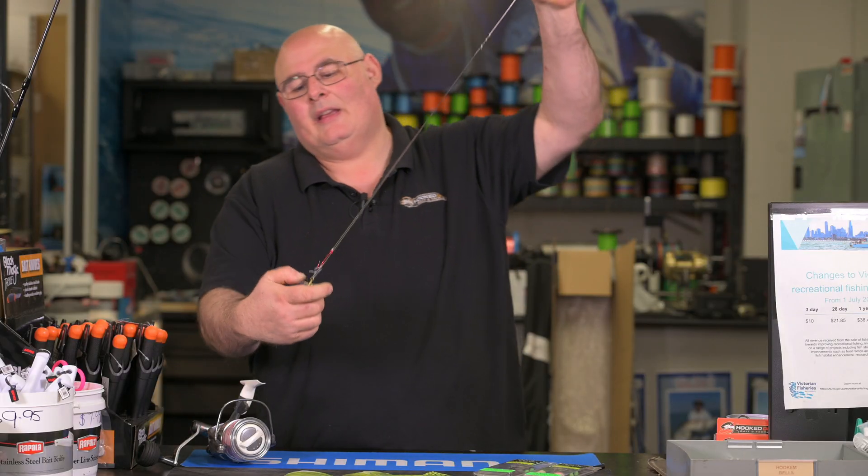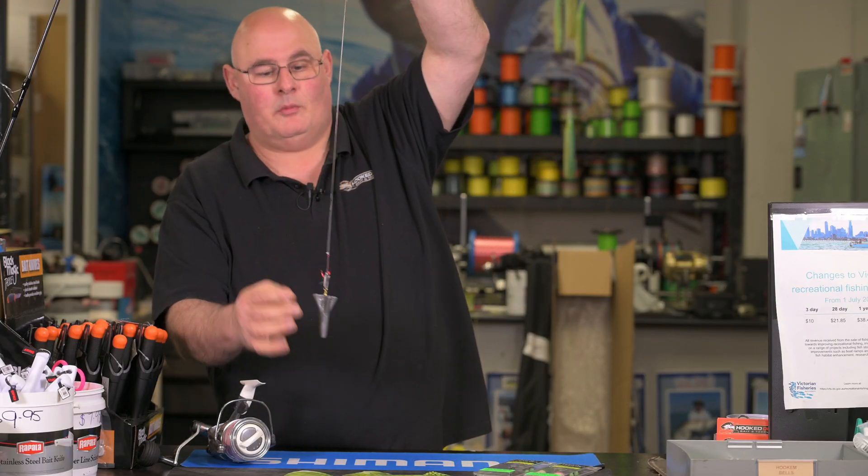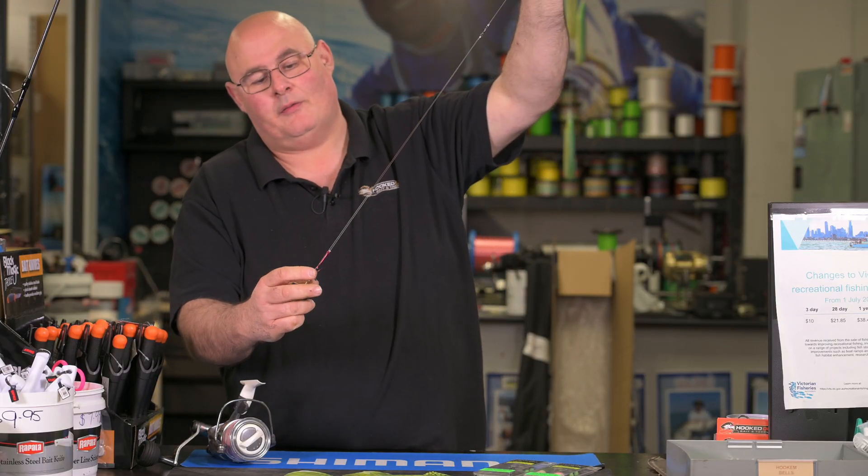It's one of the most underrated techniques we've got on our surf beaches, and it's a really simple rig to tie up. What we've got here is a traditional sinker on the bottom and our hook coming through.